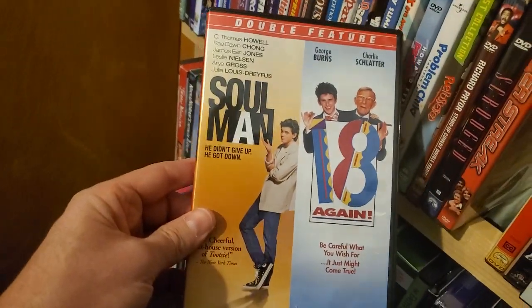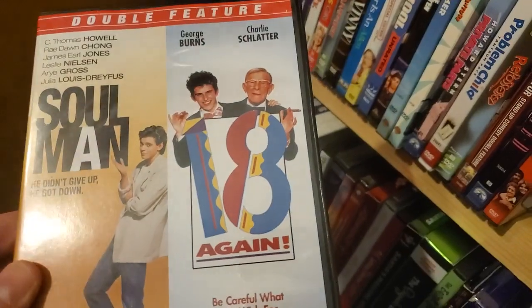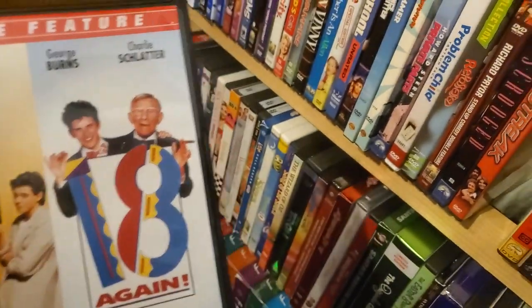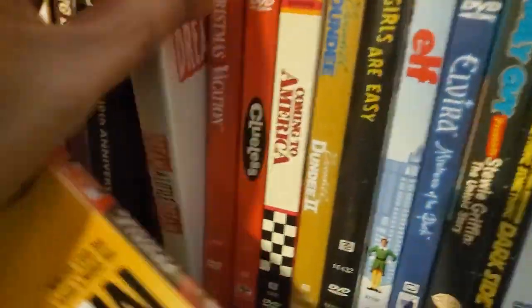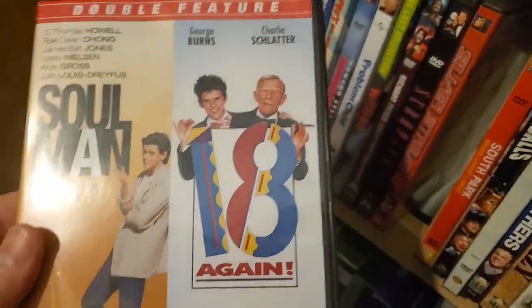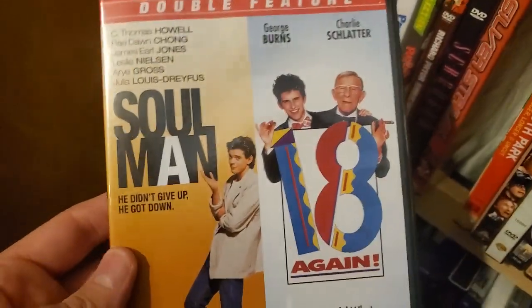Soul Man and 18 Again. You know, they had kind of a streak in the 80s with these body-switching movies — Like Father Like Son, Dream a Little Dream, 18 Again — so there's definitely a theme going on. And Soul Man, which doesn't really match up, but there's no way you can make Soul Man now.